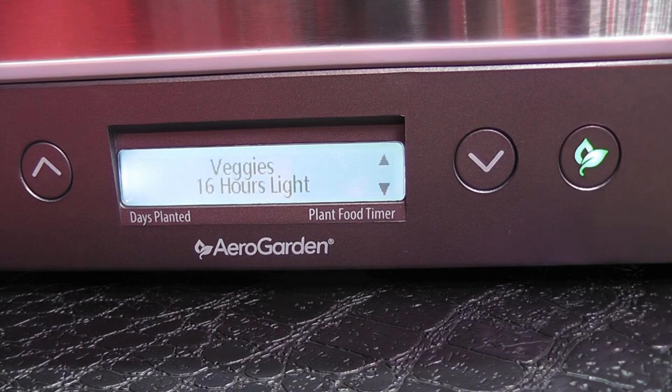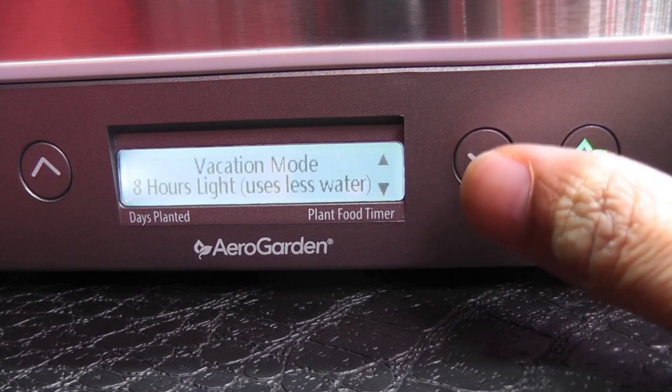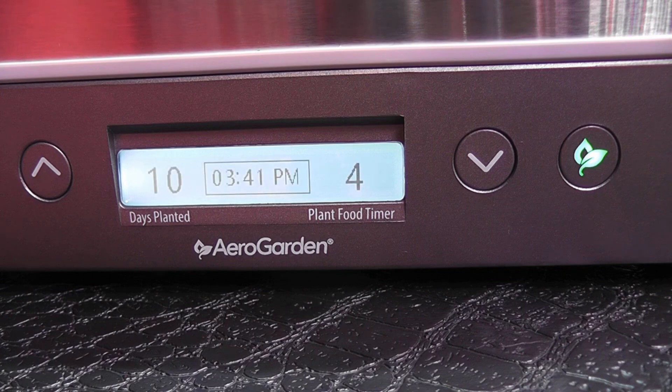If I am using a Harvest Elite model or any Bounty model, they come with a vacation mode which will slow down the water consumption, but it also slows down the growth of the plants. But with this aero wire technique, we don't impact the growth of the plants.